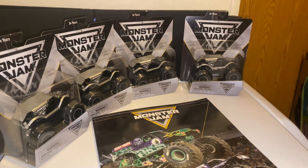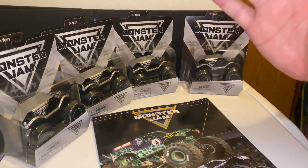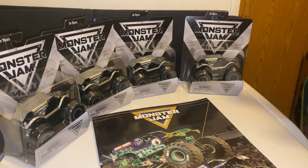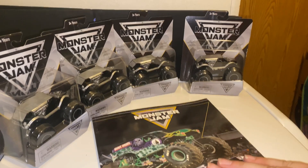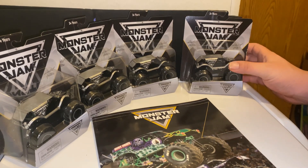Alright guys, now that the box is out of the way and everything, this is exactly what we got from the Superstore: four trucks and one yearbook. Really cool. I did not get the yearbook for 2020, so that's the only one I'm missing since I got back into collecting. But anyway, moving on to the trucks.